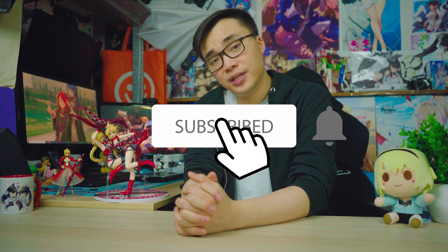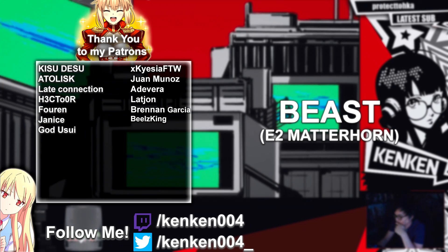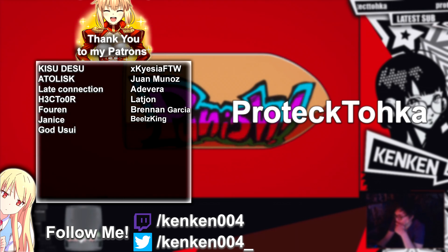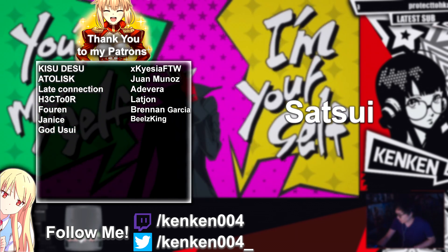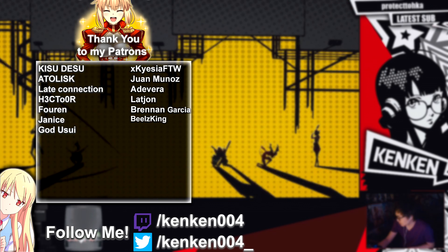That's pretty much it. Hope you guys enjoyed this video. If you did, feel free to hit the like button because that's what it's there for, and I will catch you guys in the next video. Peace. Huge thanks to my patrons: Seswat, Beast, Catweiss, Malahat, Raoku, Kitsuchan, Protectoka, Obsessed Shadow, Tiso, Satsui, and Zexi. If you like the content and feel like helping out, consider checking out the Patreon page.